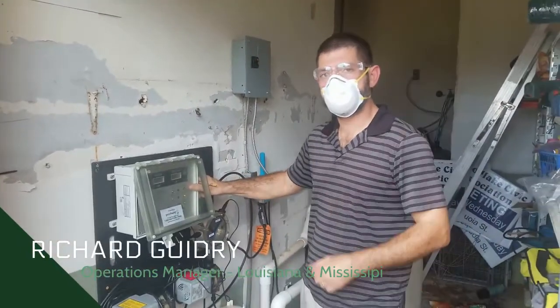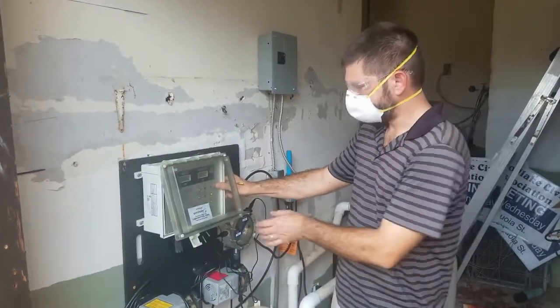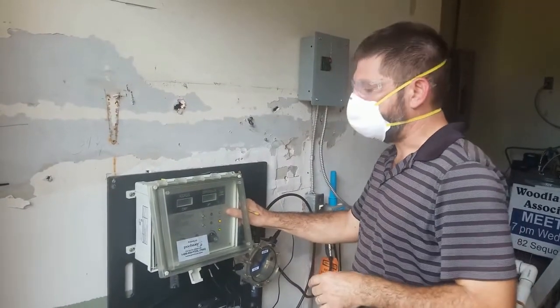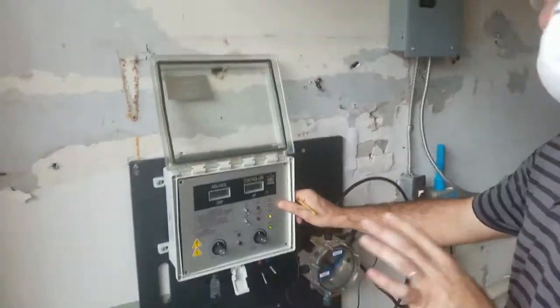We're going to show you how to adjust the set points on a WTC — it would be the same process for an STC unit. We've already tested our water. We know that our pH is 7.7 and our chlorine has tested at 4 parts per million. So we're going to adjust our controller to match those readings.